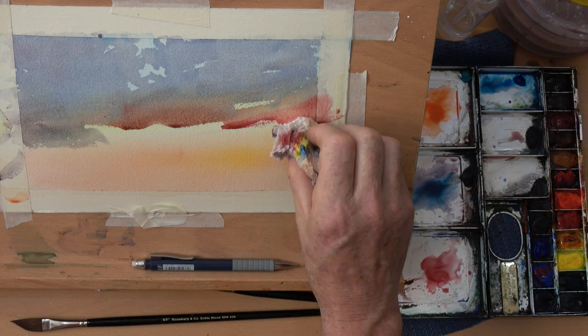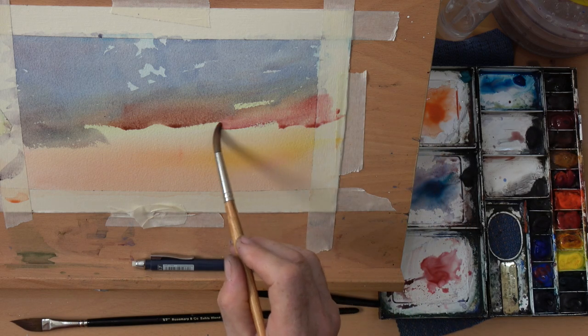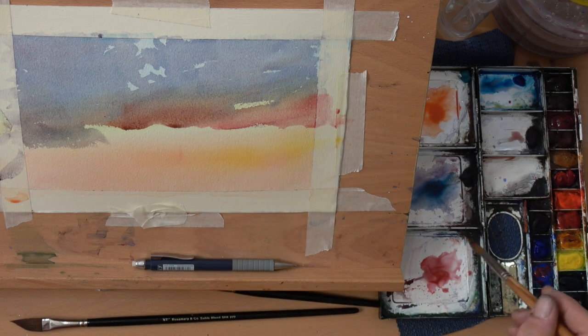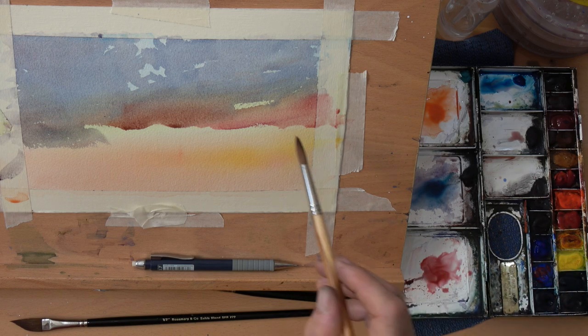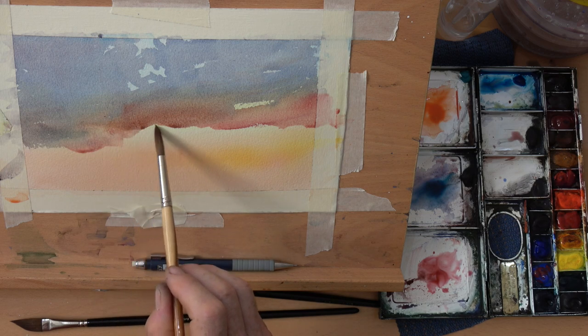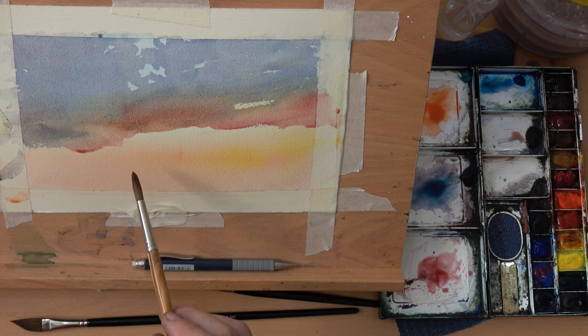Adding a little bit more of the reds — I didn't want that going down too much further so I've allowed that to dry up on the edge. When I first put it on it was almost dry brush, which was a little bit too dry, so I put some more water into that mix. Now I'm using some of those areas just to come across.